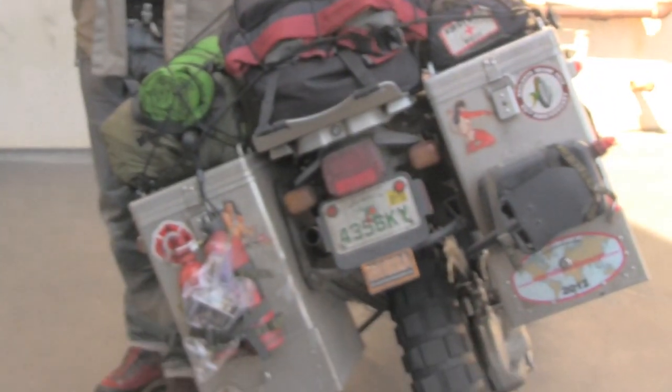Hi, it's Murph with Where the Hell is Murph, and we're here at Schumacher Cargo Logistics. As many of you know, I'm starting a three to four year round-the-world trip, so I decided to ship my bike myself. I'm going to walk you through the process of how easy it is to ship your own bike from the States. I'm going to tell you everything you need to know, all the documentation you need to have. I'm down at the Schumacher Cargo Logistics offices in Gardena, California.